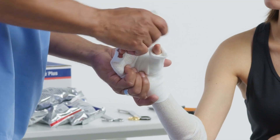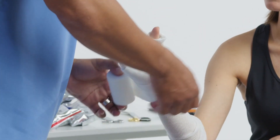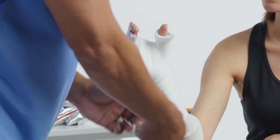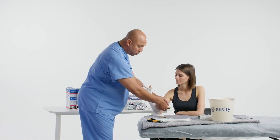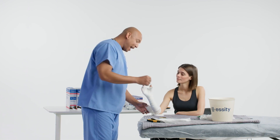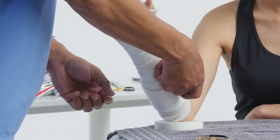Then I do it again, and start working my way proximal, doing what we call 50-50 coverage — every revolution around, I'm going to cover 50% of what I just put on. We're going to have a minimum of two layers, max of four, but we're going to palpate over the extremity, especially the bony prominences, and visually check for any thinness of padding. Because this is a cast, we've got to be really conscious that our padding is correct and wrinkle-free as much as possible.